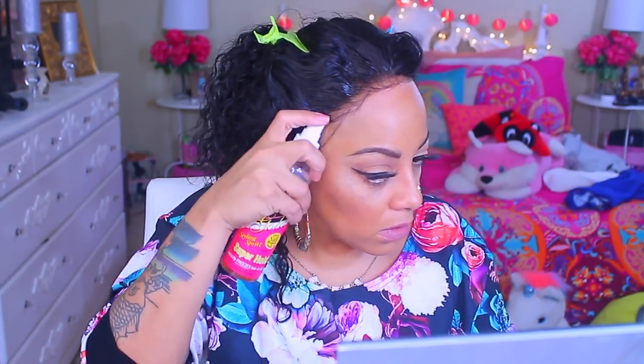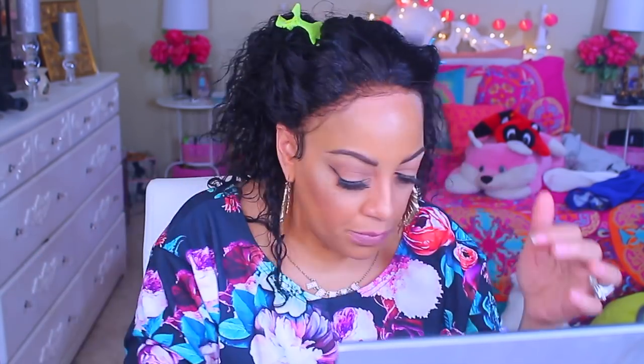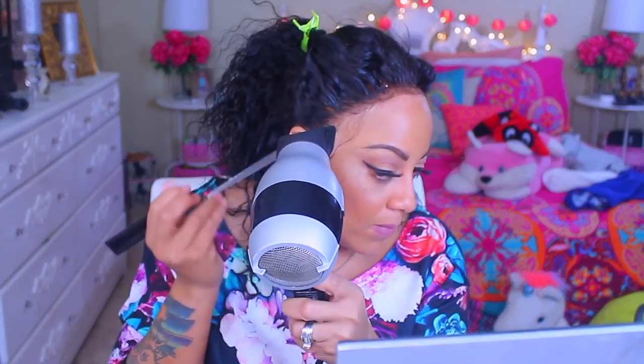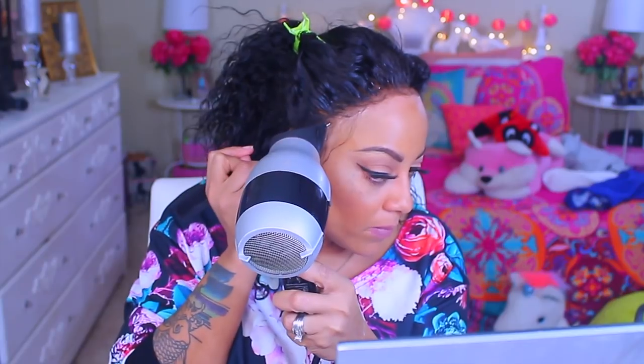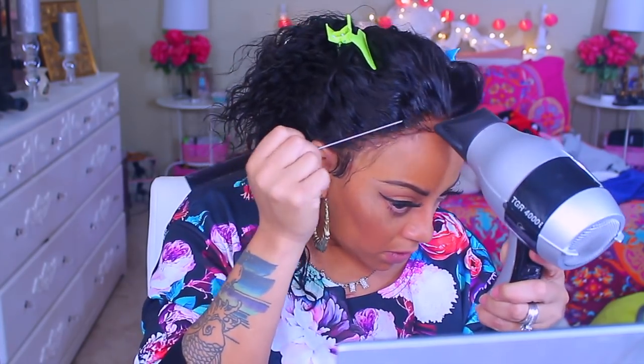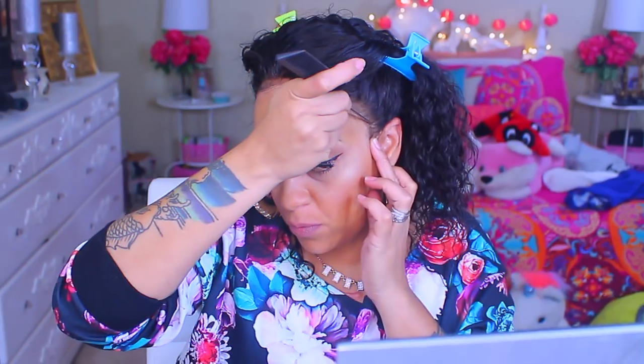Just to adhere the wig and make sure it's sticking on my head, I'm going to take my Pump It Up Super Hold Hairspray and spritz that on the entire frontal hairline of the unit where the lace is. Then I'll take my blow dryer on cool and use my tail comb to press into the lace so the product will dry and it'll be on for a few days.